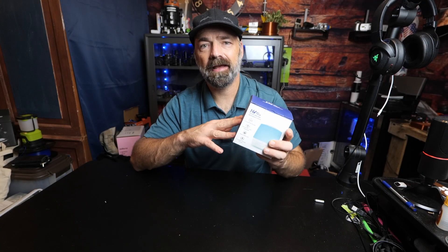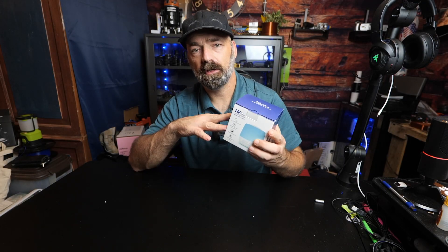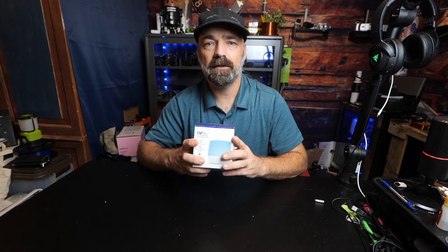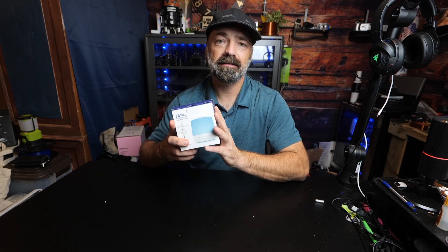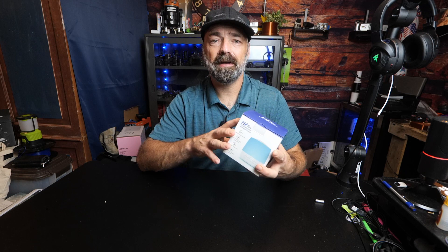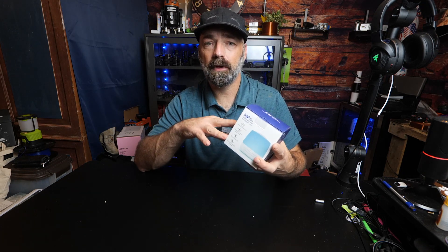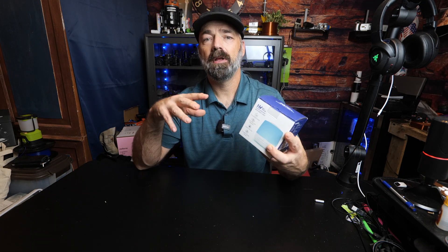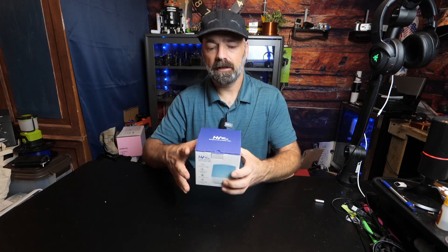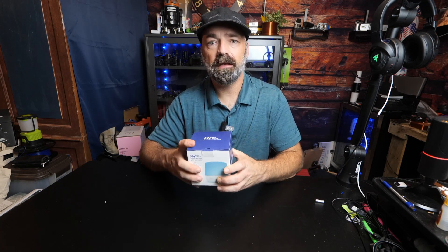Today we're going to be looking at the Hay Value sound generator and nightlight. This generates white noise and gives you night lights with over 16 million different colors and a whole bunch of soothing sounds. You can connect this through Wi-Fi - it is app controlled and programmable, so you can set different times for it to turn off automatically, and it can also be set up to work with Google and Alexa.